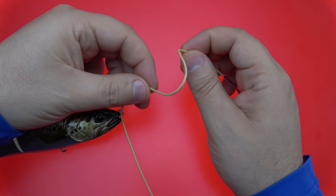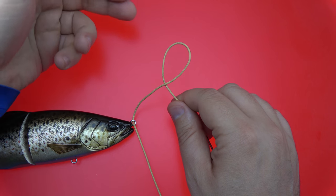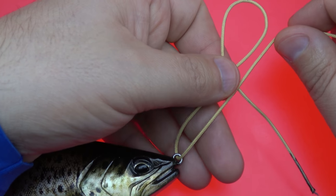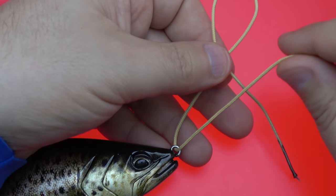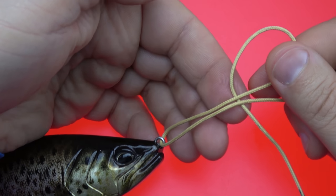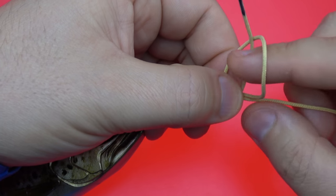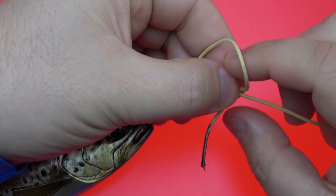Easy to form — just kind of roll it back on itself, just like so. Take that loop and lay it parallel to the standing line going back to the rod tip. Once they're laid next to each other like so, take your tag end and bring it around the standing line back through the loop.